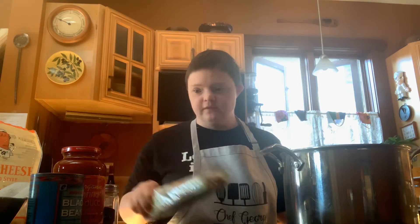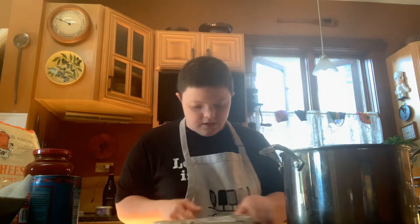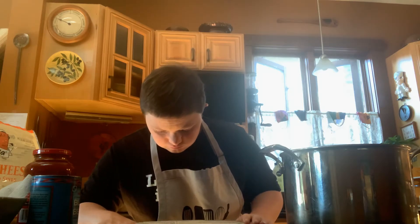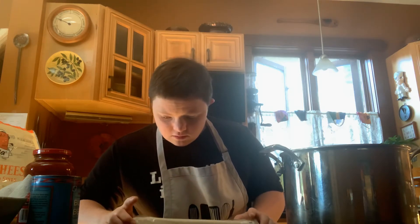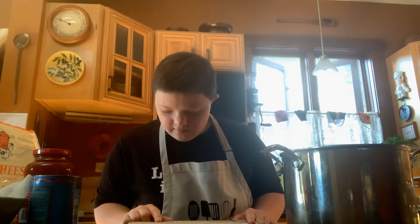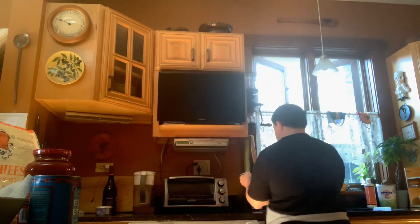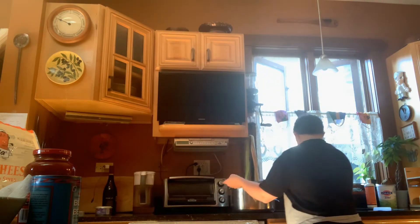Okay, so we're going to do one thing at a time first. We're going to make the pasta first before we do anything else. We are going to boil — bring water, five quarts per pound of pasta to a boil. We're going to put the pasta in the pan. Let's make the pasta in the pan.